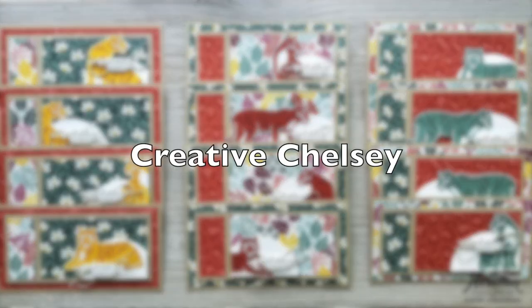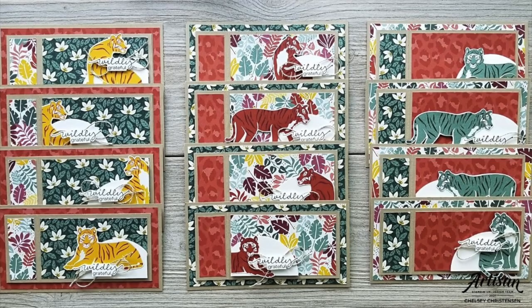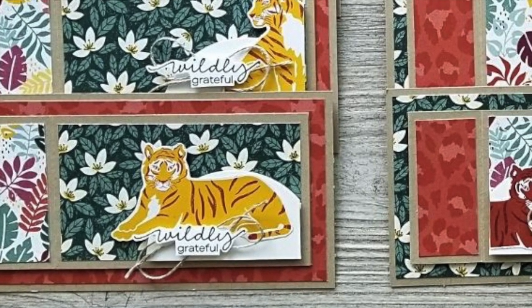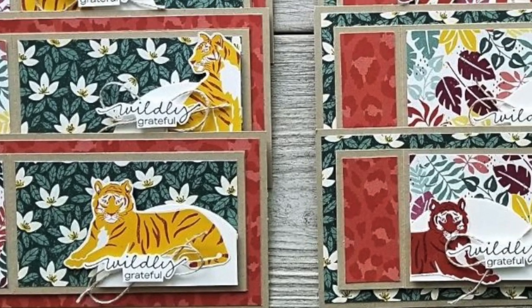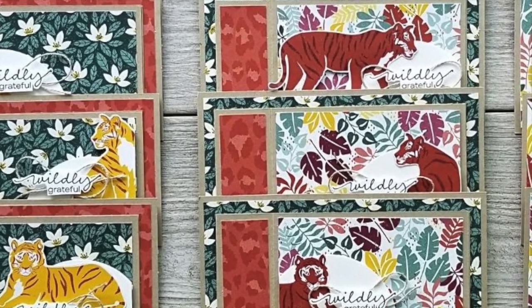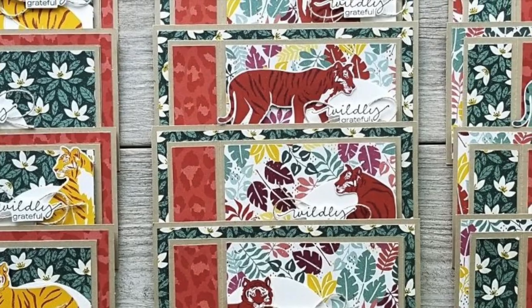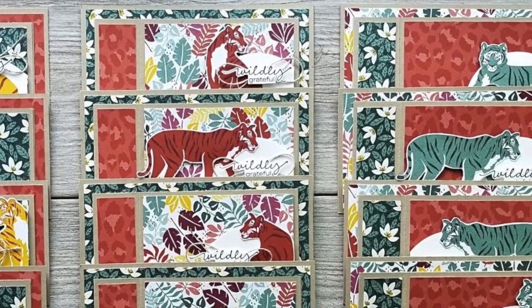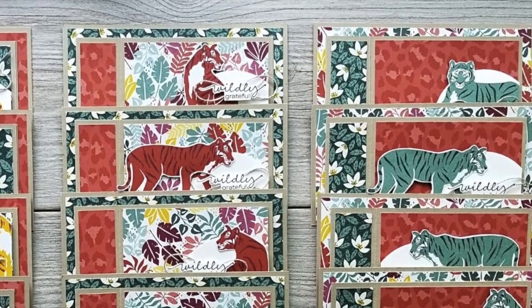Next up is Creative Chelsea. For her cards she actually used three pattern papers, and she explains in her video how she cut them so she can still get 12 total cards. She used one in the background on that three-and-a-quarter by six-and-a-quarter inch piece. Also, those little animals were cut from pattern paper — I just love these.